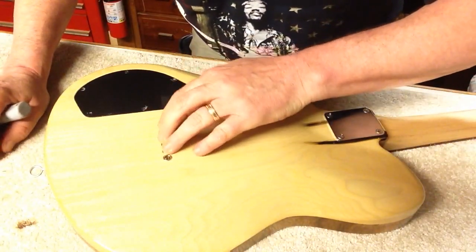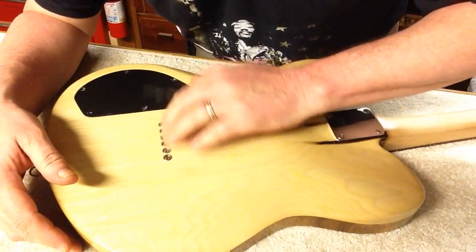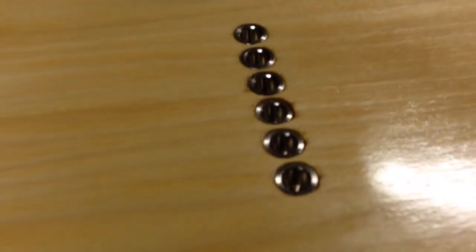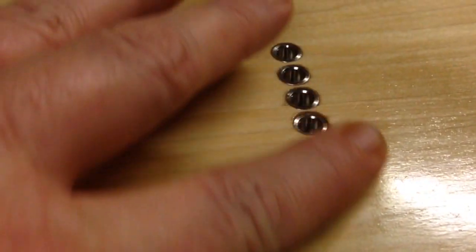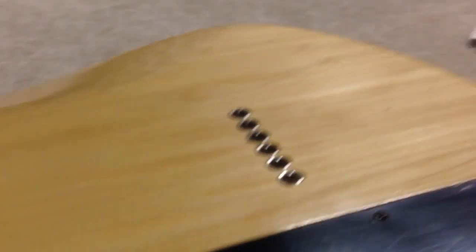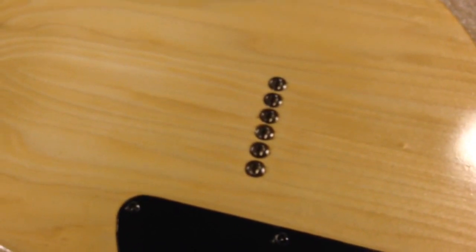These are flush mount, because I don't like stuff rubbing on your leg when you're playing a guitar — especially those ferrules. So these are flush mount. There's nothing sticking up. I prefer those.